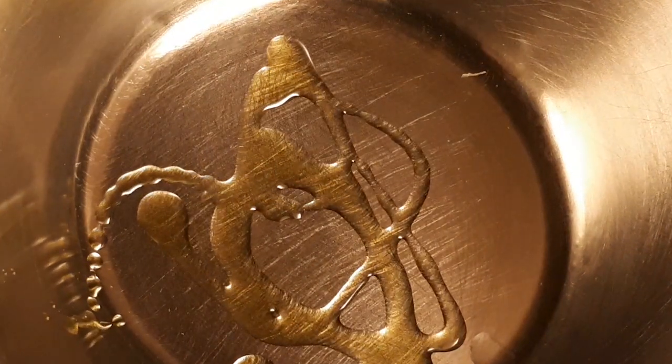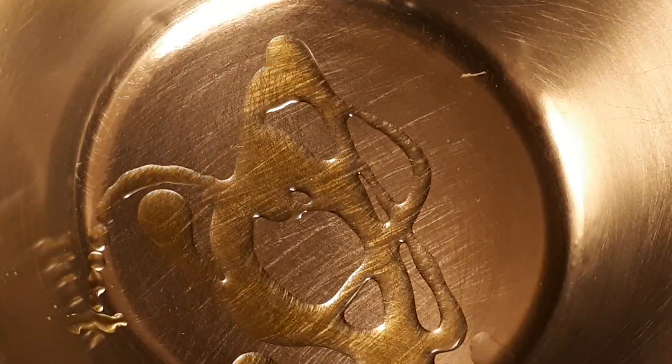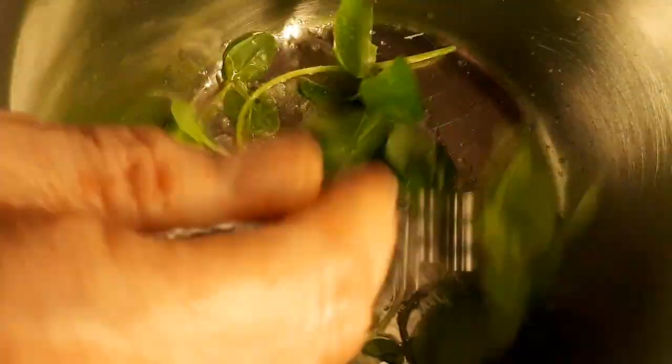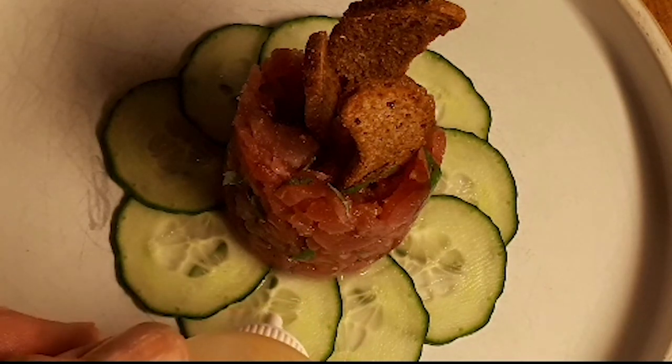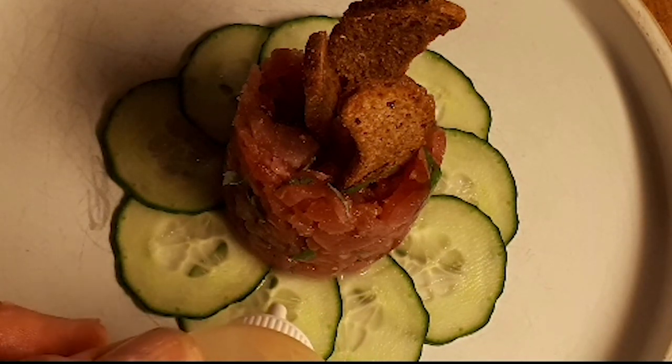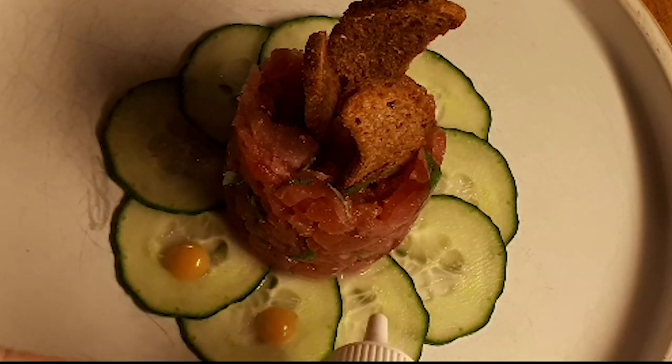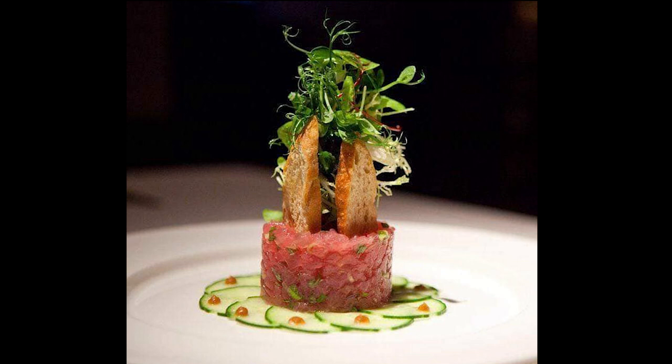Make a quick little salad dressing with some olive oil and lemon juice and toss the greens in that. Put dots of the sauce on the cucumbers. Support the greens with the three crostini in the tartare and you're done.